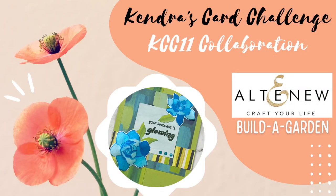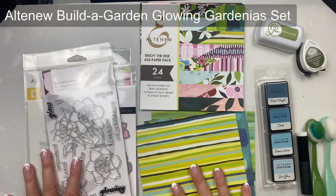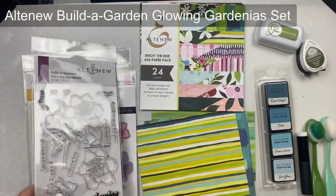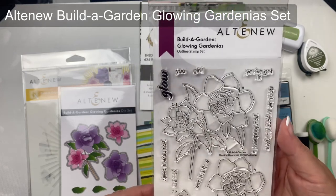Hello and welcome, this is Kendra, and today I'm excited to be part of a collaboration hop with a few of the Kendra's Card Challenges video team members. We are all creating projects with the Altenew Build a Garden sets using the Challenge 11 sketches.